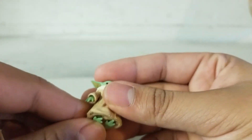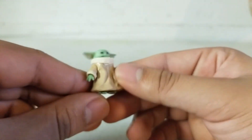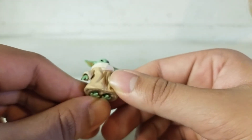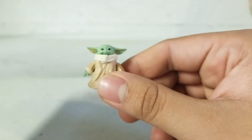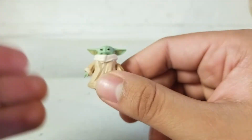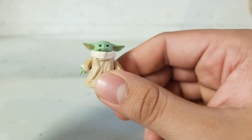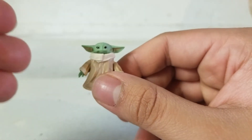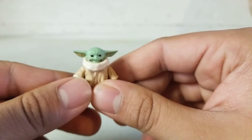He is cute, I love him. I am so lucky to find him because I looked everywhere — Walmart, Target, Kmart, even my local Walgreens — and could not find him. Then my brother took me to a comic book shop and that's where I found Baby Yoda.